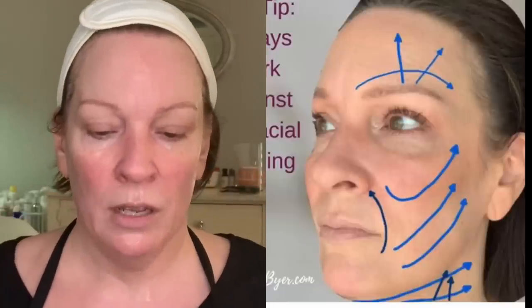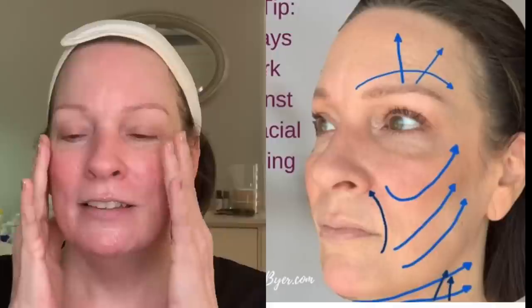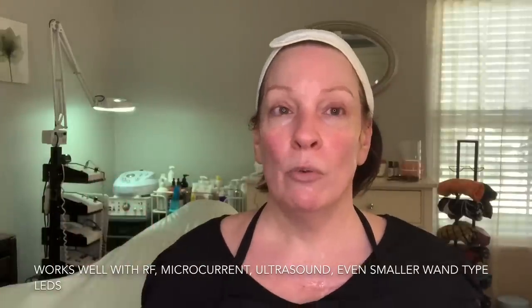These vectors basically counter common areas of facial sag or common facial aging patterns. As we get older, we lose fat padding, we lose some bone, and the soft envelope — our skin, muscles, fascia, SMAS, and fat — falls forward and down. These vectors are a common tool in dermatology offices when doing radio frequency treatments to counter facial sagging, but we can do the same thing with our microcurrent device. This fits in at the very end of your routine, after you've done all your other moves. One of these vectors is a really big payoff point for me because it keeps the jowls at bay.